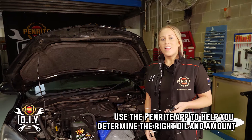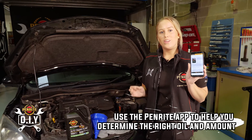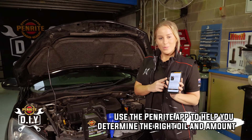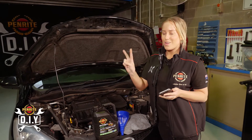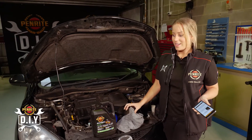We're going to have to top her up. Check your Penrite app to make sure you've got the correct oil and also how much. Pro tip: always check before you walk out of the store — unlike me, I'll just walk out with one bottle. You need to make sure this has seven liters; this is only four liters, so we'll be needing two. You'll also need a funnel and, of course, some rags.